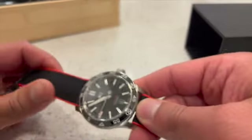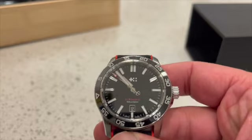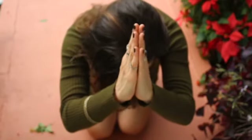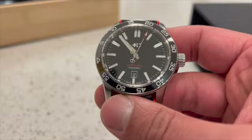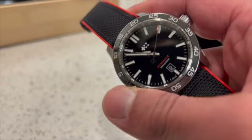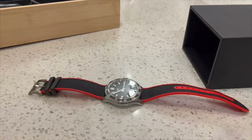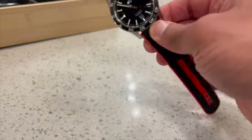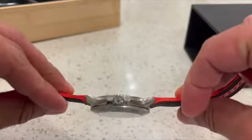I want to talk about why this watch has become, in my opinion, the king of all divers. I've had the Orient before, I've been looking into the Omega, and Rolex is a god-tier watch — something out of my reach at the moment. But if you're in a similar boat where you're getting into watches, you want a mechanical watch but don't have thousands of dollars to spend, this is for you.